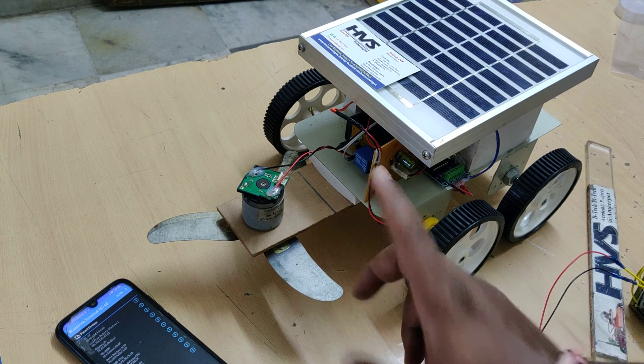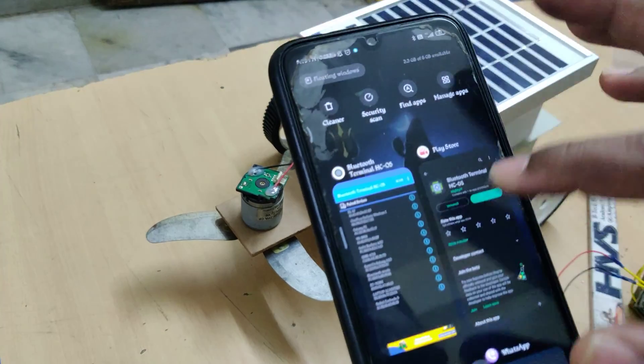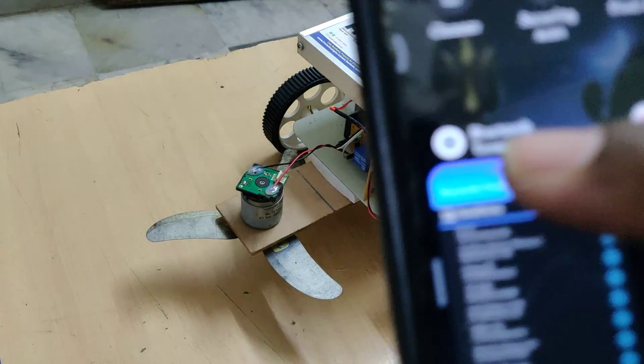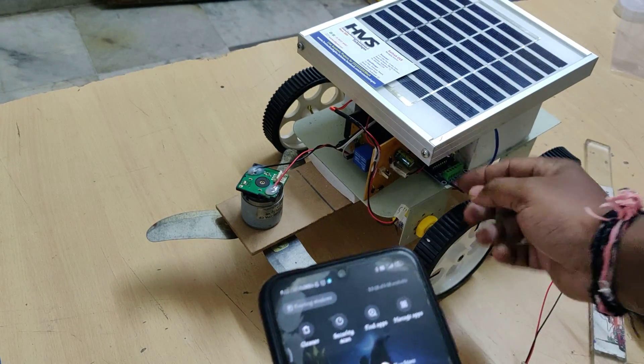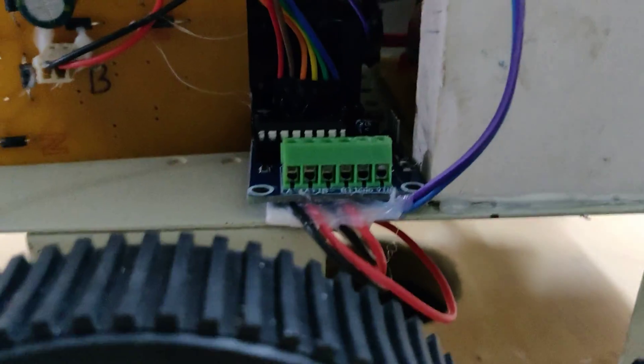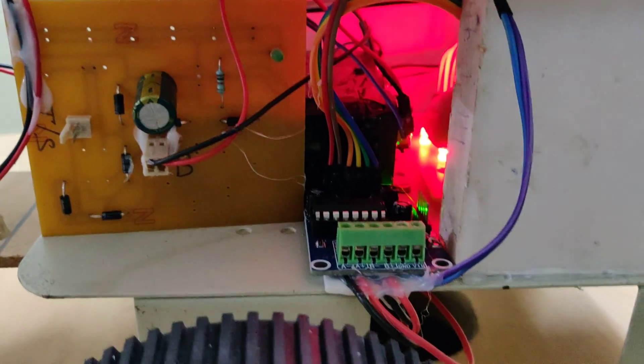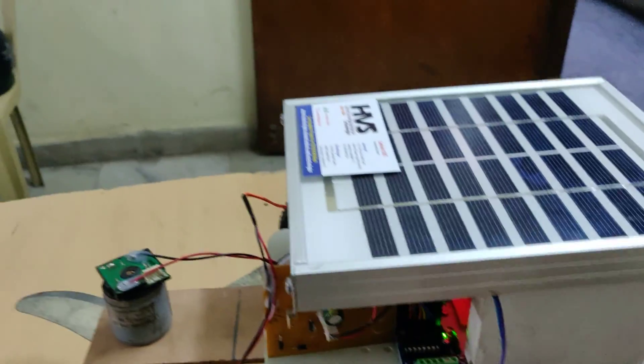Before turning on the kit, install the HC05 application from the Play Store — this is the icon of the application. Then turn on the kit. There is a switch to turn the motherboard on and off — above is on, below is off.